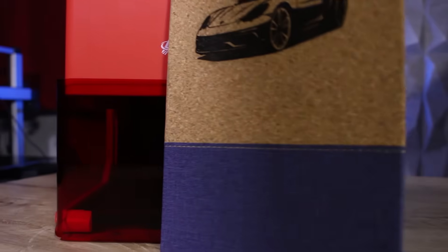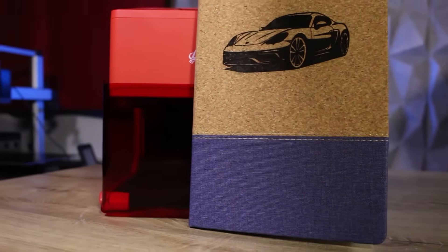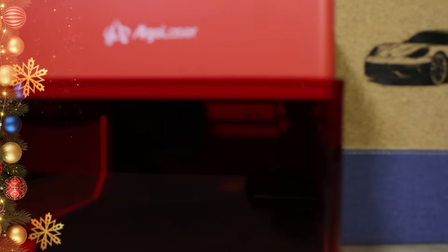Truly a magnificent engraving. Hello everyone and welcome to this new video from the FreeDreams106 channel. Today I'm reviewing a new laser that has just arrived in the lab, which is quite different from the ones I've shown you previously. I'm talking about the Algo Laser Pixi, a super compact laser that hides some surprises.